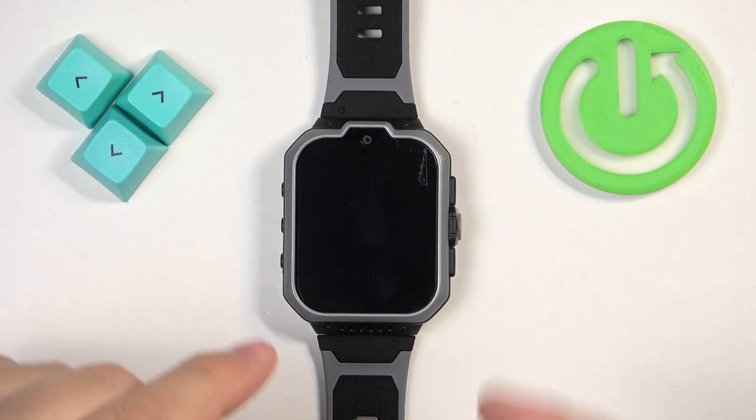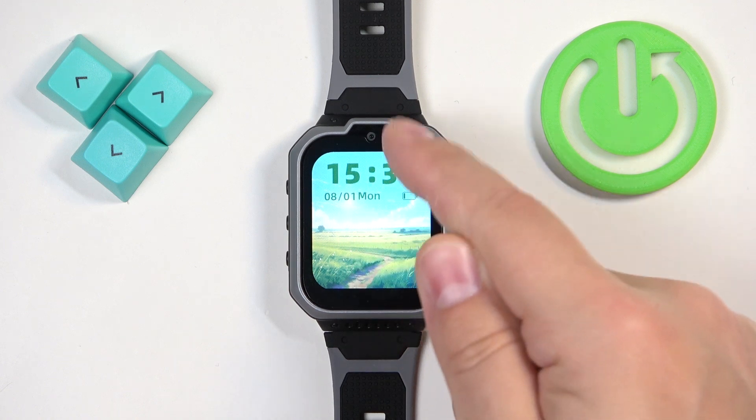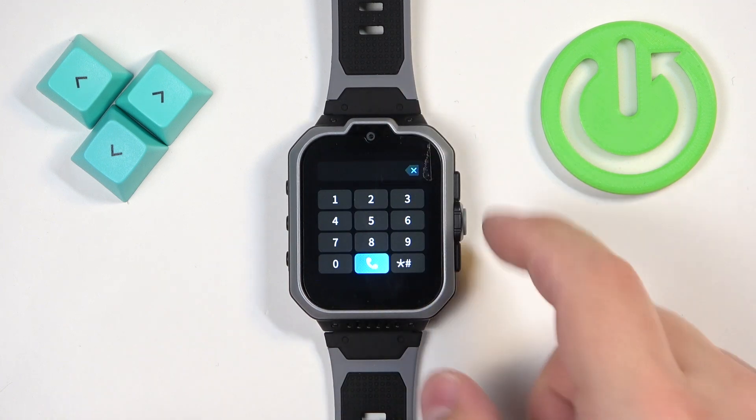First, we need to wake up the screen on our watch, and you can do it by pressing the middle button. Once you wake up the screen, swipe up on the home screen to open the menu.